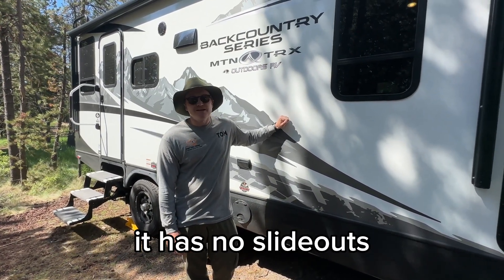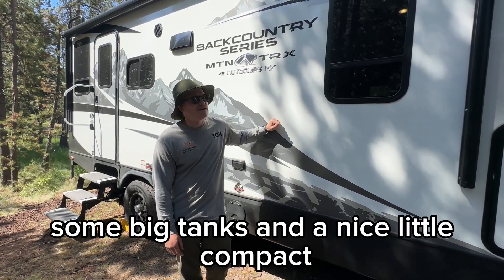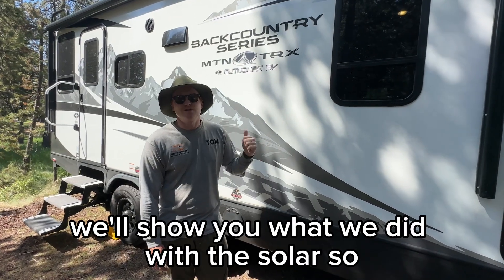This is an awesome rig, the 20BD. It has no slide-outs. It has the onboard generator, which is awesome — some big tanks and a nice, compact, really good layout. We'll show you what we did with the solar.